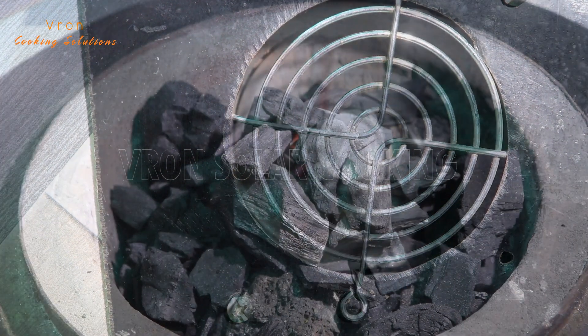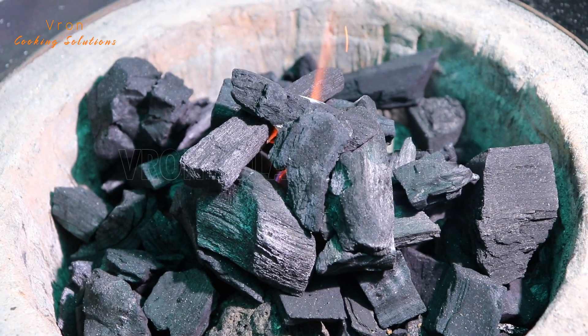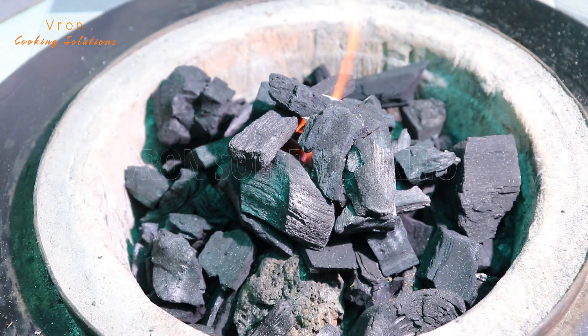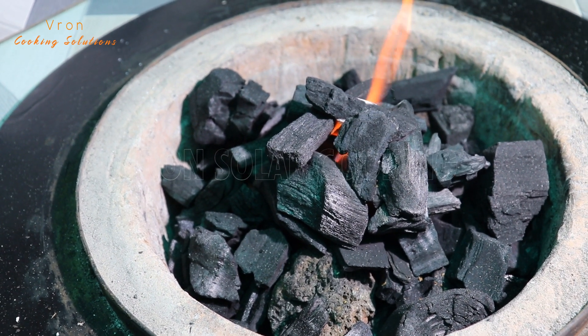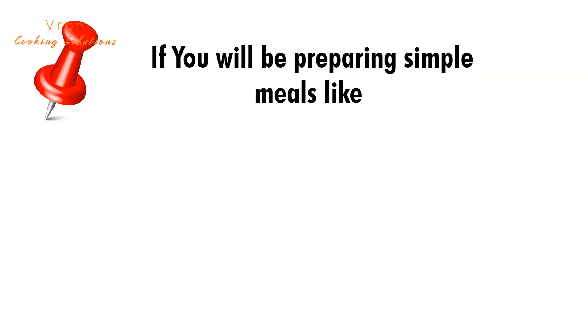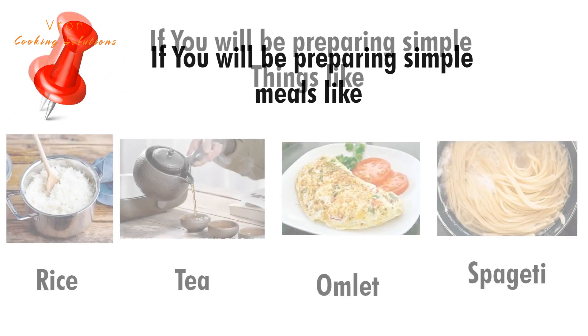Make sure the fan produces enough air to light up the charcoal. If you're going to prepare foods that don't take long to get prepared, use only two layers.